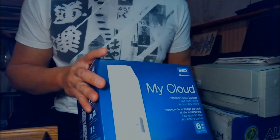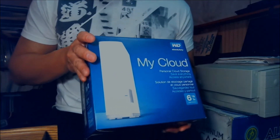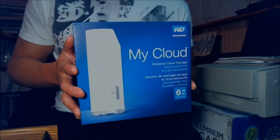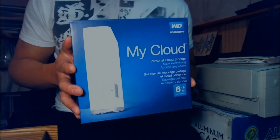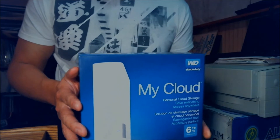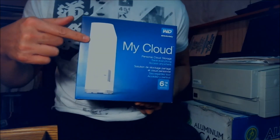This whole box with the unit weighs about 2.3 pounds. If you convert it into kilograms, it's about 1.043 kilograms for those of you overseas. The size of the cloud drive is 5.5 inches by 1.9 by 6.7 inches — so 5.5 depth, 1.9 width, and 6.7 height.